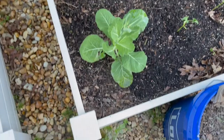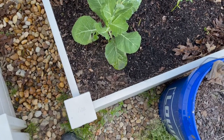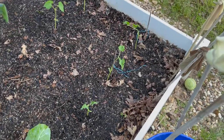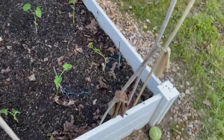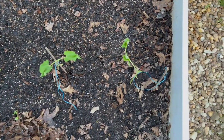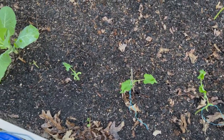Here is my collard green that has bolted — I'm saving it for some seeds and then I'm gonna cut it down. That's another one that just never grew. These are some green beans that I planted; they're all bush variety. They got leggy when I was growing them, so I don't know what they're gonna do, but I put them in the ground anyway.